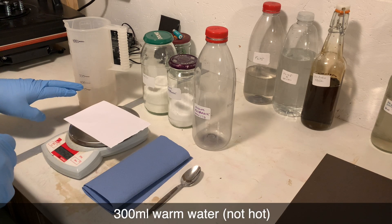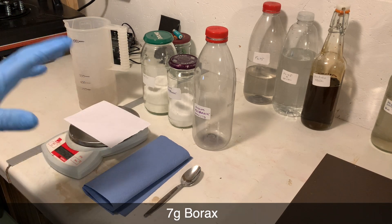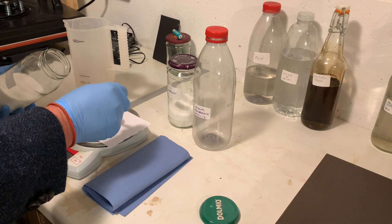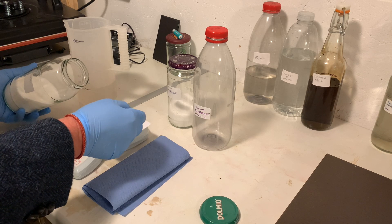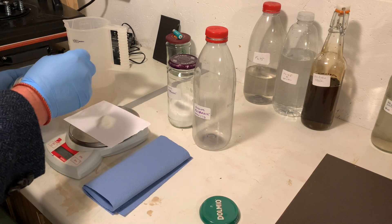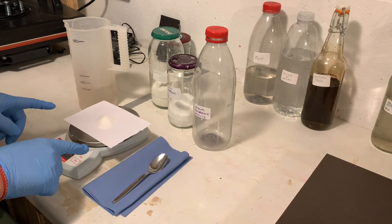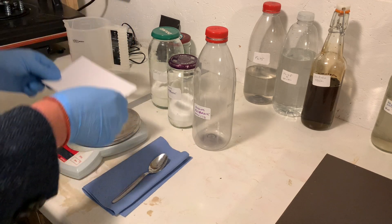I've got just over 300 mils of warm water here and I'm going to first add the borax. What I need is 7 grams of borax. Now, borax doesn't dissolve very well in water, which is why we need quite a bit of water for it to work. So let's first measure out our 7 grams. Make sure you do this in a well-ventilated room or outside, and you can see I'm wearing gloves, especially because of the sodium hydroxide. So there's 7 grams of borax and I'm going to put this in the warm water and dissolve it.